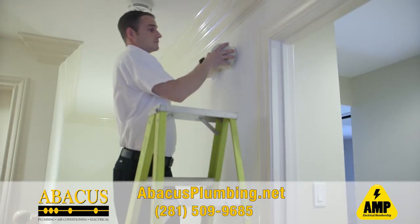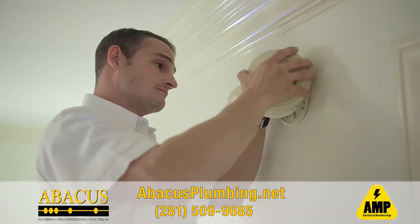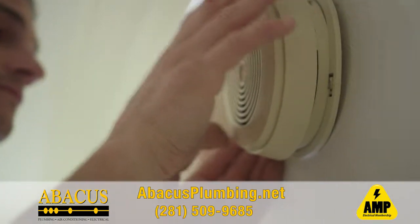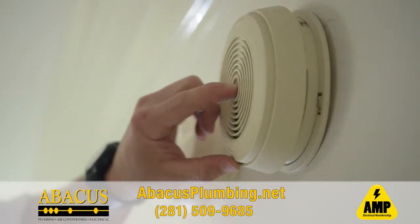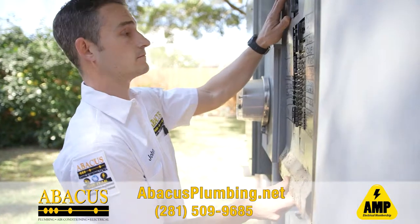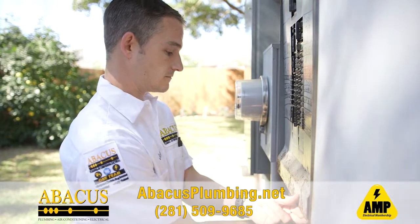We test all your smoke detectors and make sure they work. We change all the batteries out once a year for you, and we check that they're interconnected to make sure that when one goes off, they all go off. Our job is to ensure that your entire electrical system is working, functioning properly and safe.